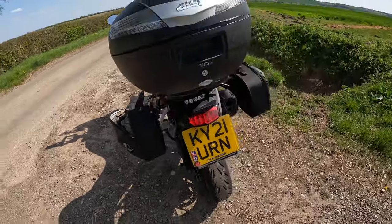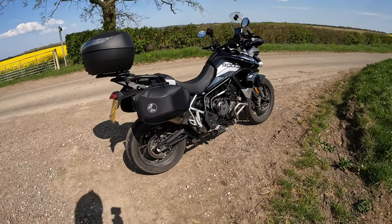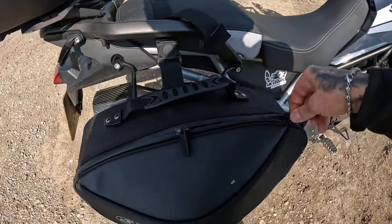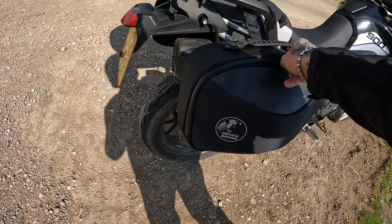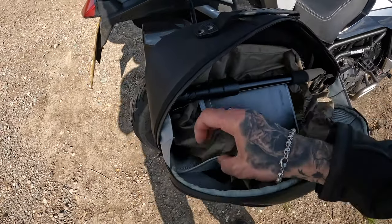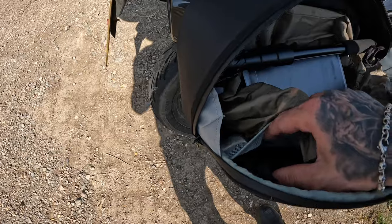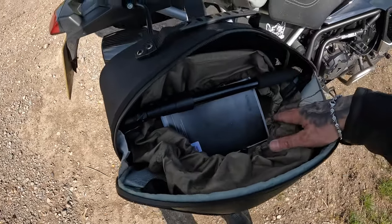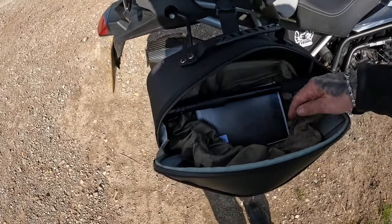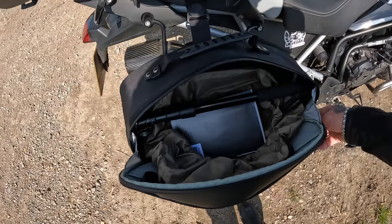I think they look quite good on the Tiger 900 — they suit the bike pretty well. You've got a decent size inside. You can unzip it fully — there's a waterproof bag inside which you can take out, and you also get a shoulder strap tucked in there. There are these neat little pockets as well, quite handy. You can take the waterproof bags out and probably get a bit more in, and it's never leaked at all — no real complaints in terms of water ingress.